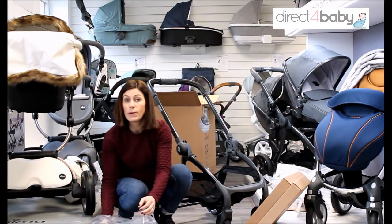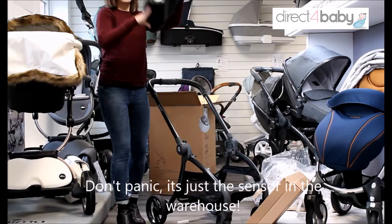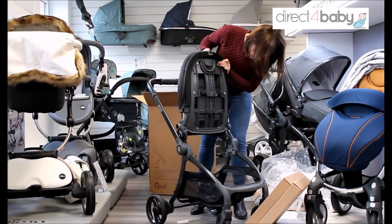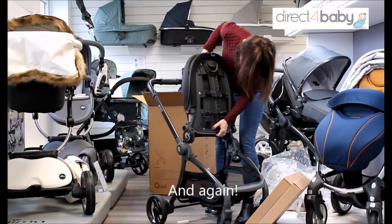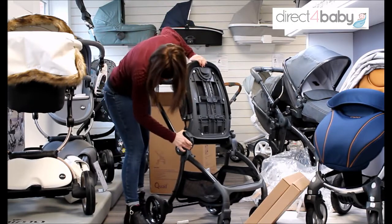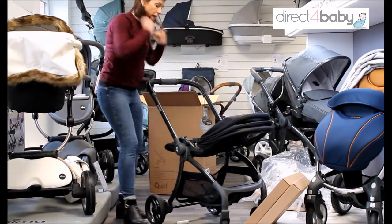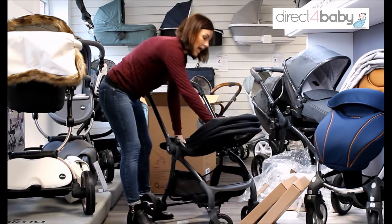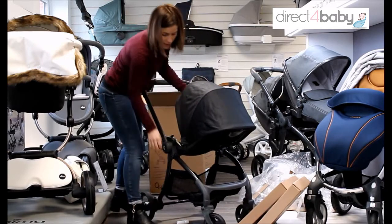Now it's a bit different to most other egg strollers because you can fold this with the actual seat unit on it, which is really handy if you're a bit tight for space. Let's get the seat unit in — there we go, that's one side and the other side. And this can be used from birth, so there's no need to buy the carry cot if you're tight for space. It can lie flat so you can use it from birth. You've got the huge hood that you expect from Egg, with the Quail.